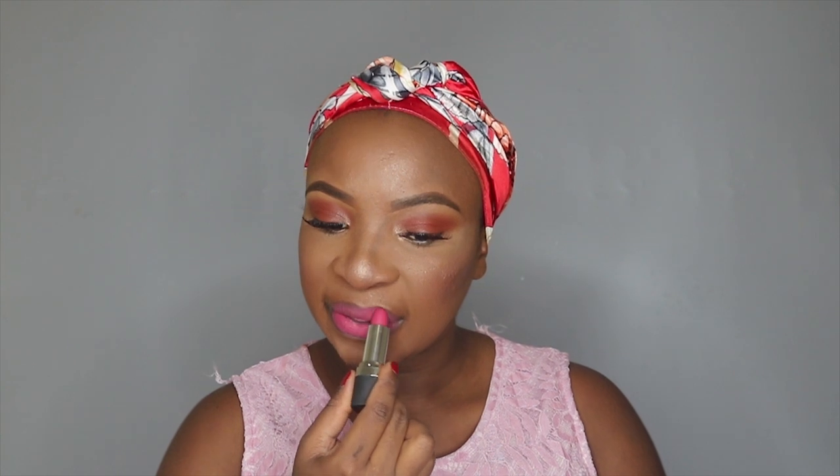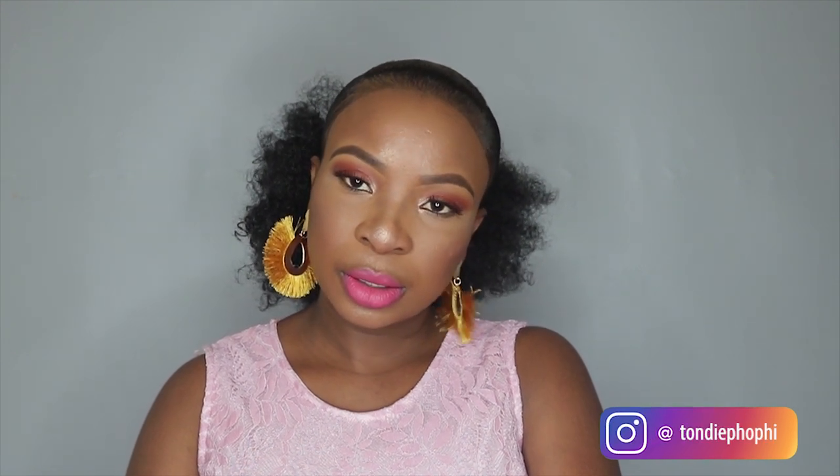And then for my lipstick, I'm taking this matte lipstick by Avon, and this one is in Lava. And then I'm going to apply it.